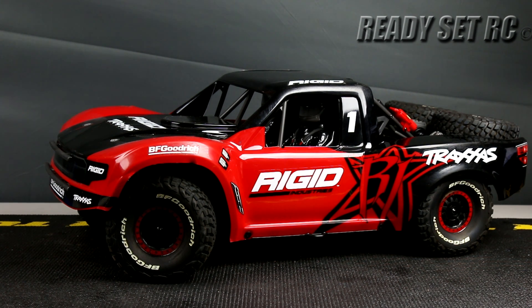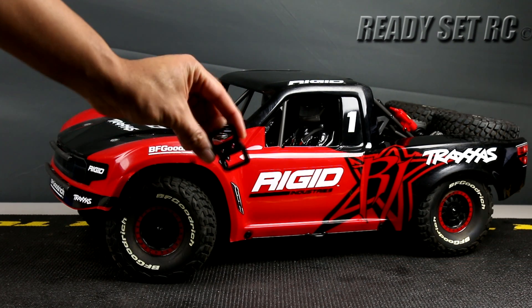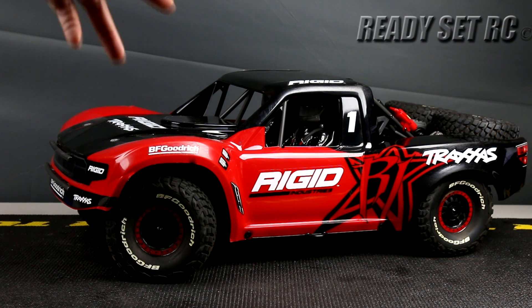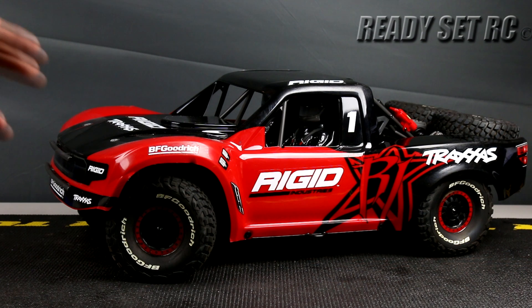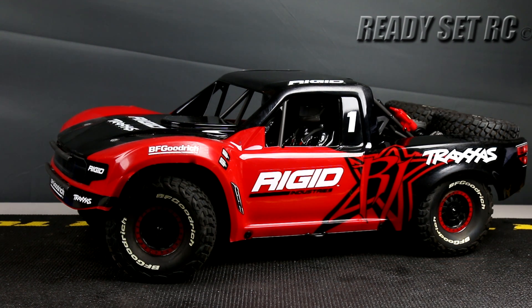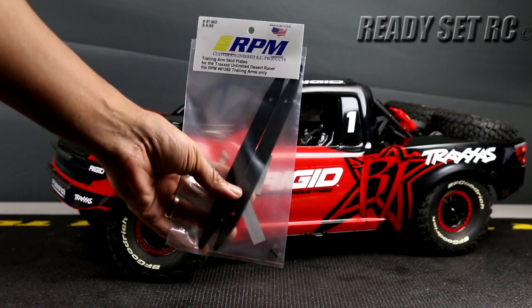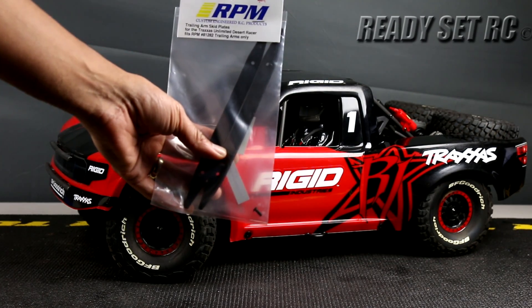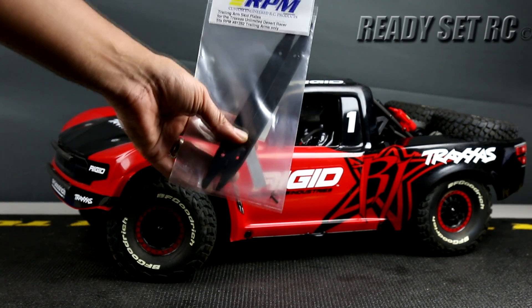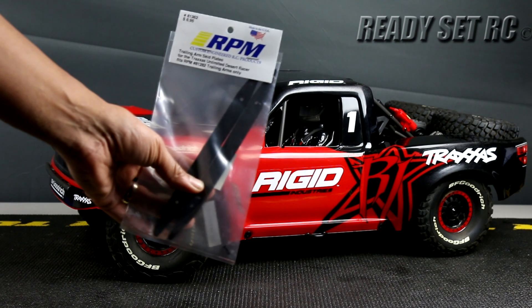Another thing I wanted to do on this truck for quite some time is getting an XT90 connector on here. Running this ESC with adapters, I prefer to keep it clean back there and have it run with no adapters. So I plan on getting the XT90s connected up and utilizing that going forward. Also, regarding the stability side, these are the skid plates — I'll put all part numbers in the description — these are the skid plates that go along with the trailing arms from RPM, and I'll be attaching these on as well.